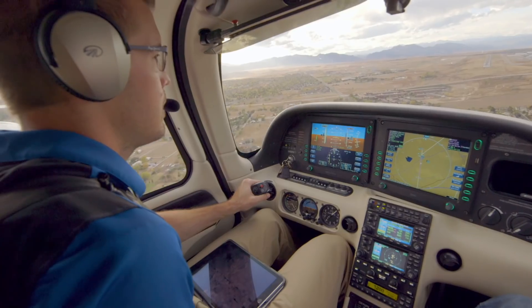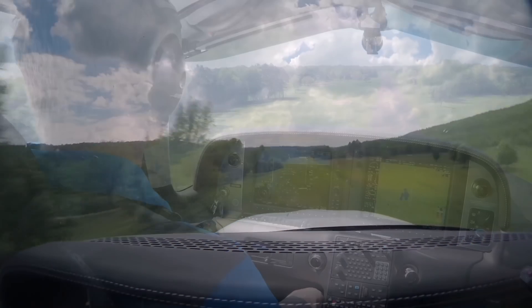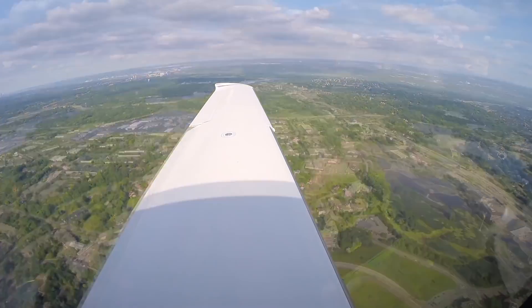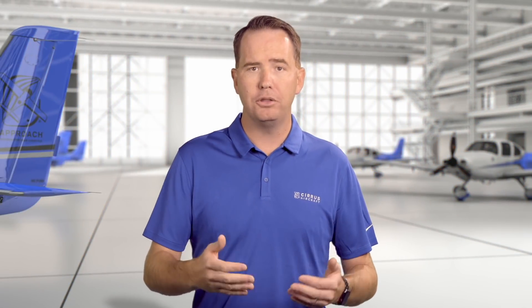Defining your stabilized approach begins when you evaluate your intended landing runway, the current conditions, and when you decide what type of approach and landing you're actually going to use — whether that's a soft, short, normal, full flap, partial flap, no flap; is there a gust, is there an obstacle? You get the idea. So from there, you build the boundaries for your stabilized approach criteria.